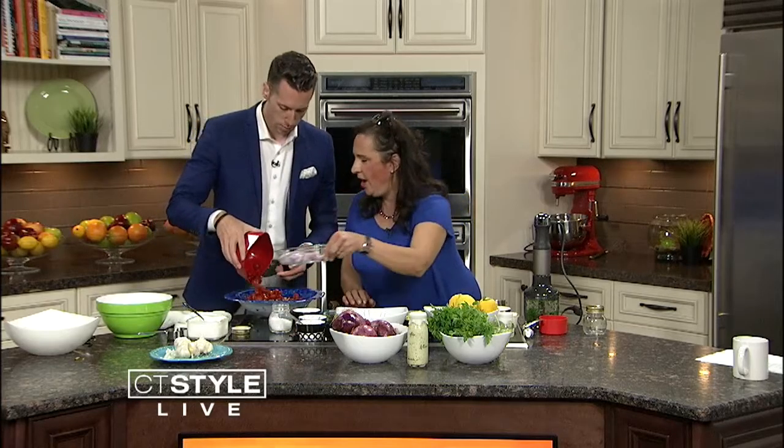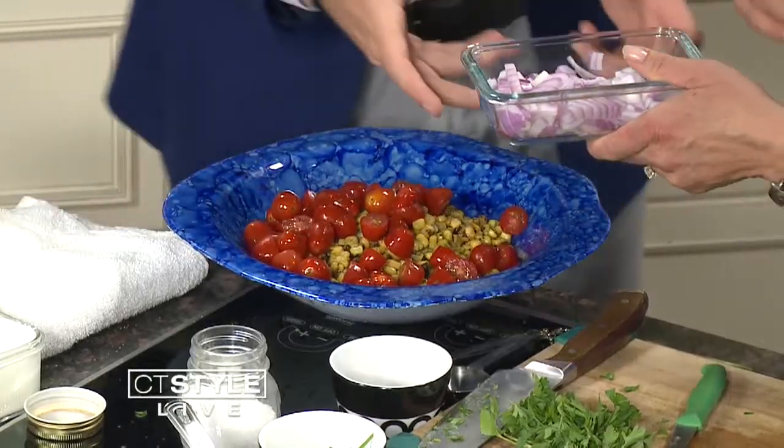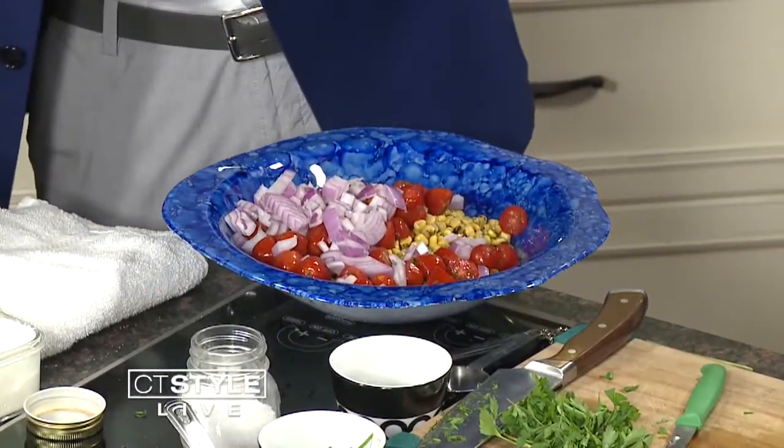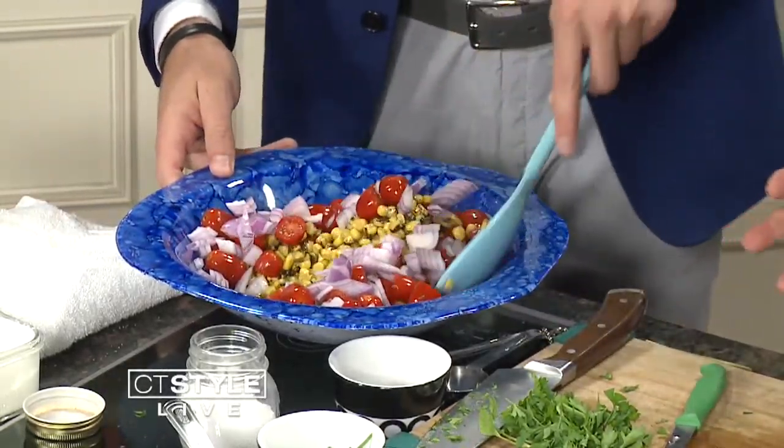You're going to see how beautiful this is. Tomatoes — how many? Just two cups or so. You can use plum tomatoes as well, but you want ones that aren't really, really juicy. You're going to stir this. And now we're going to work on the green goddess dressing.